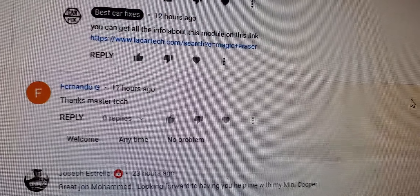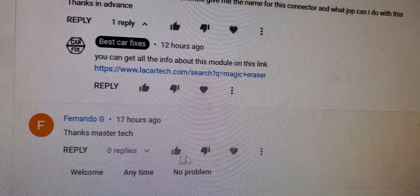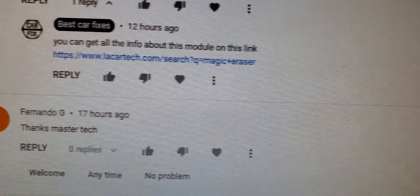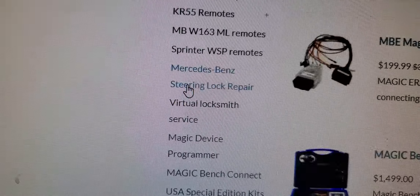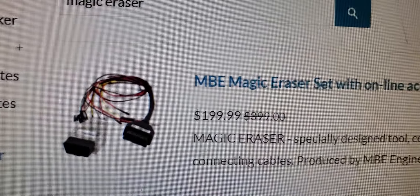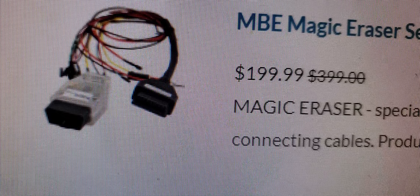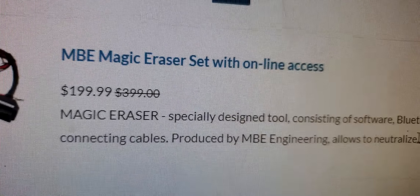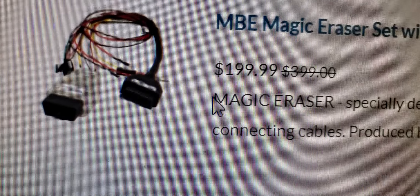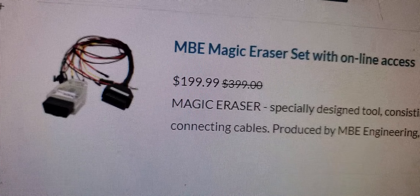Joseph asked where to get the part for programming and unlocking a Mercedes-Benz transmission. I put a link here — you can go to LA Car Tech. This part works like a Bluetooth adapter. You connect it to the OBD2 port and use your cell phone to read and erase codes or unlock the computer. They charge $50 each time you unlock, but if you know the procedure it may not ask for that.